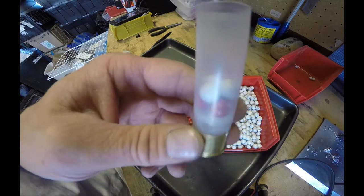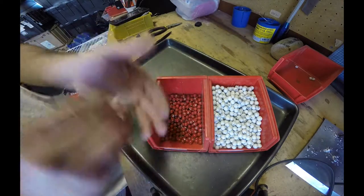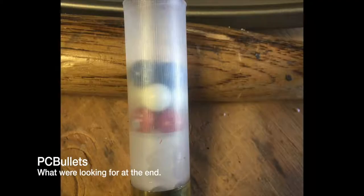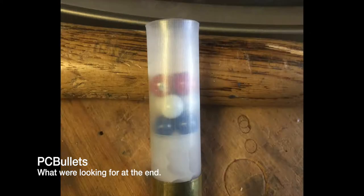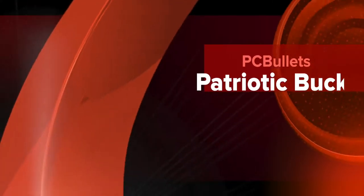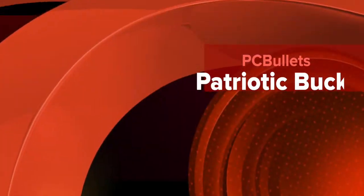So all we've got left is blue. That'll be here on Monday. We'll be right back.